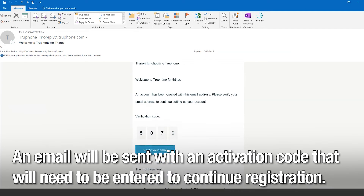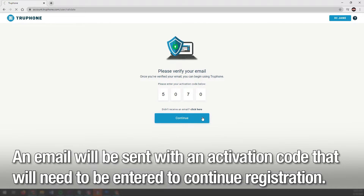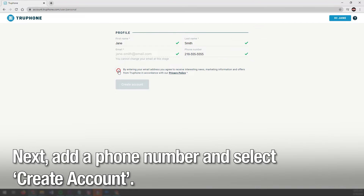An email will be sent with an activation code that will need to be entered to continue in the registration process. Next, add a phone number and select Create Account.